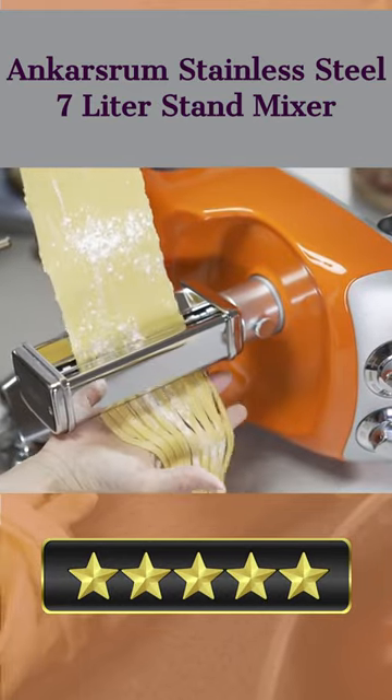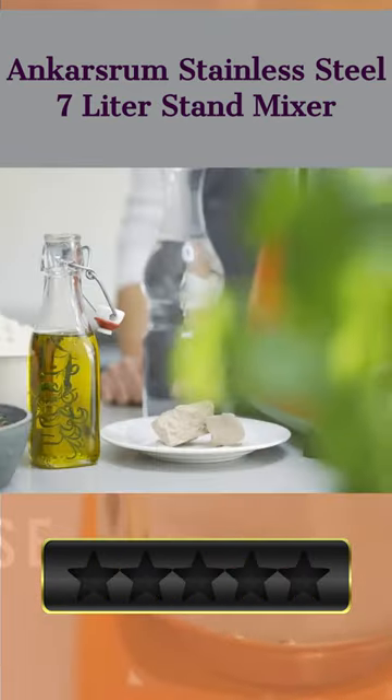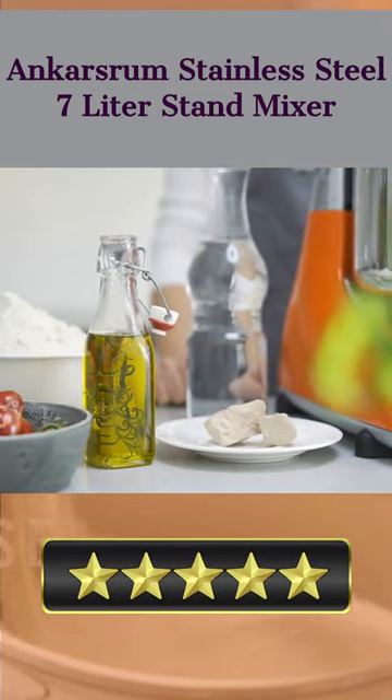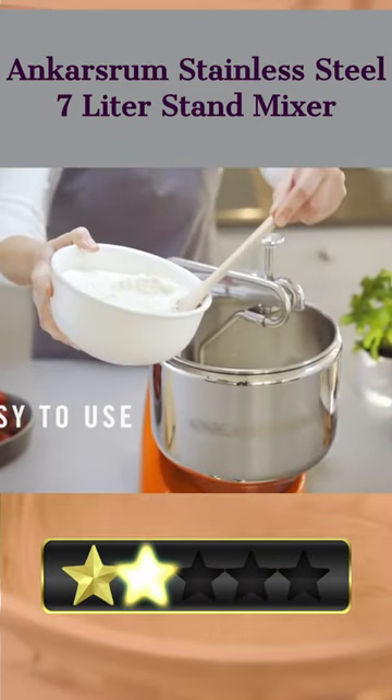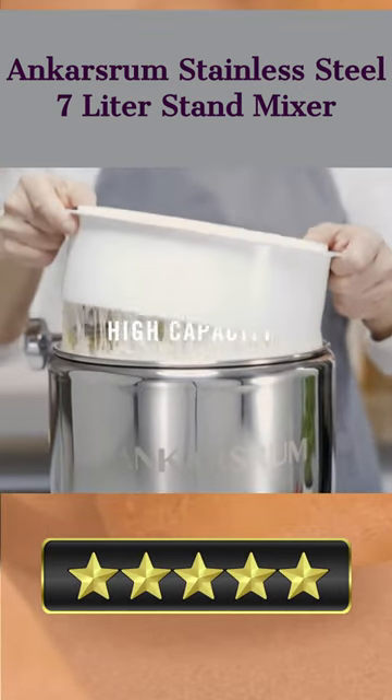This mixer's bright orange stand makes it a showpiece on any kitchen counter. A powerful and quiet 600-watt motor whisks, creams, and holds up to 18 egg whites, while the carefully crafted design comprised of sturdy stainless steel and carbon steel elements allows you to create meals fast and with less effort.